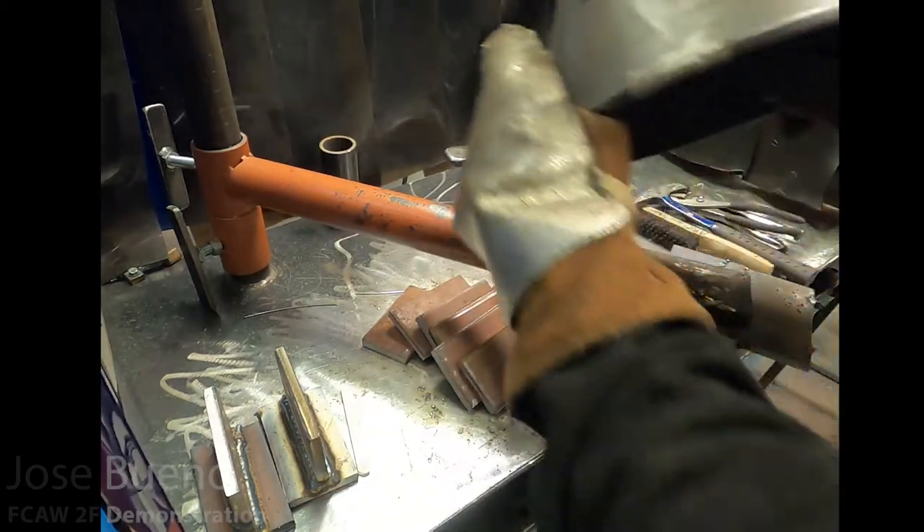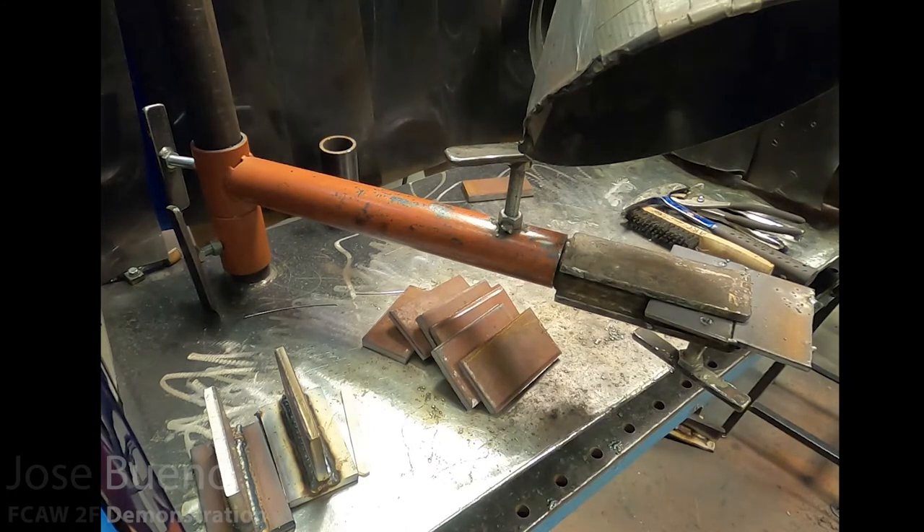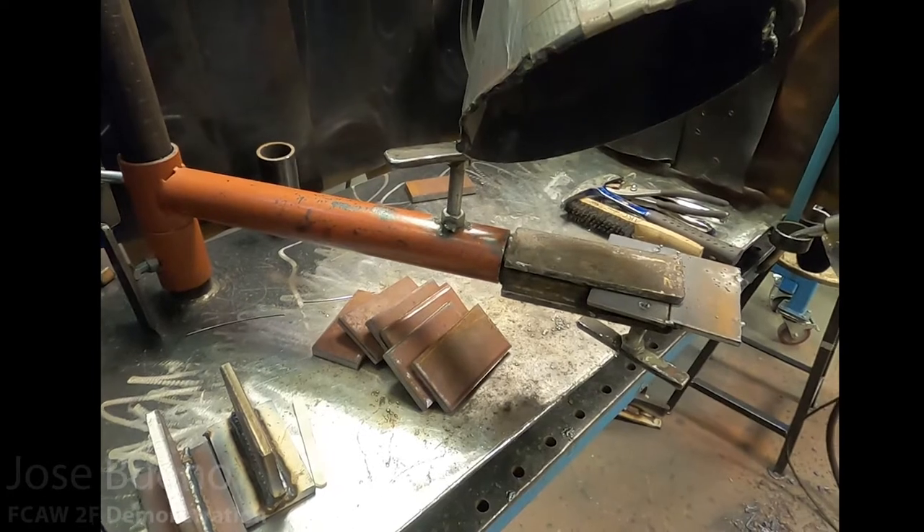Flux core arc welding does produce a whole lot of fumes and smoke — this electrode particularly. So I'm going to be using a ventilation system that can suck away all those fumes and really reduce the particulate matter that I might be inhaling. If you don't have one of these, just make sure that you're in a very well-ventilated area. Flux core arc welding can produce a whole lot of smoke and fumes, especially with this particular electrode.